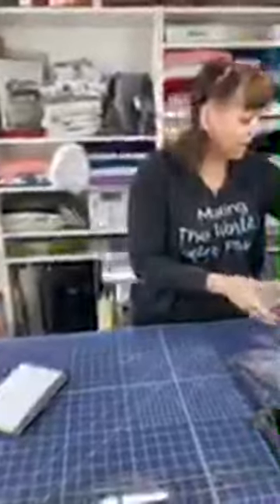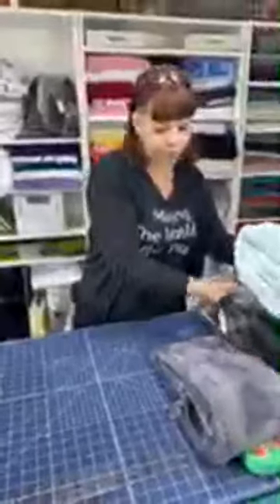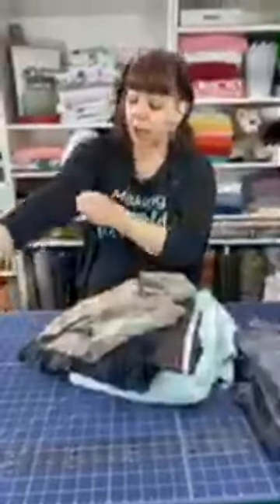I'm going to put these samples to the side and show you some fabrics we can use. I want to talk a little bit about Luxe Cuddle and the kinds of fabrics we can use for this project, depending on what you have, what your local stores have, and what you want it to look and feel like.